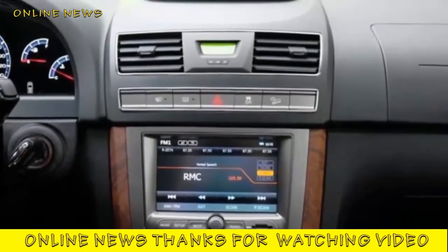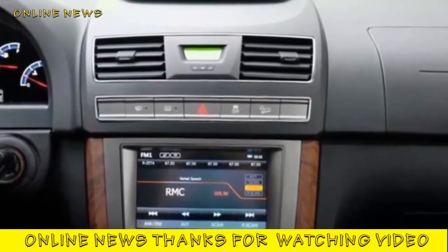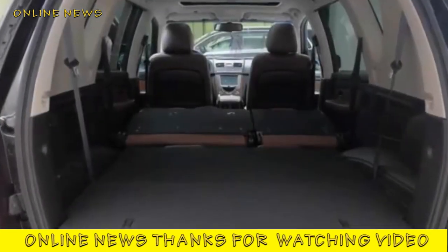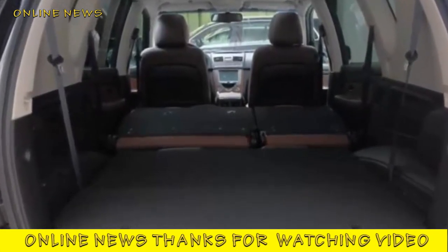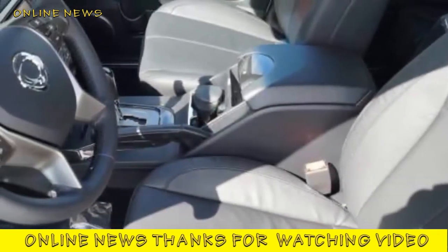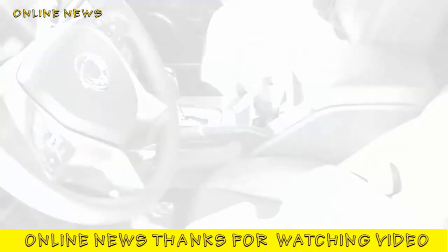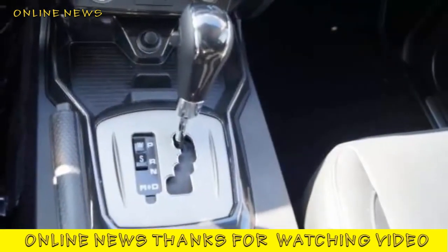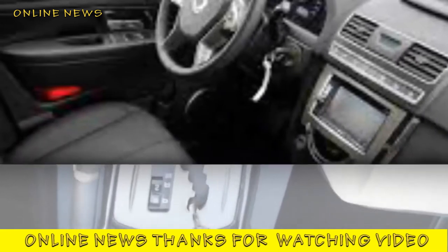That quilted leather helps lift this SsangYong to previously unimaginable heights of comfort. If your first Rexton experience is in this Ultimate model, you can't fail to be impressed by the calibre of the interior, which is at its sumptuous best when upholstered in ivory or brown leather. The comfortable seats, the diamond-stitched leather on the lower dashboard, the generous 10.2-inch infotainment screen, and the sophisticated instruments convey an aura of unexpected luxury, heightened by materials of decent quality.